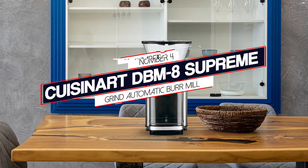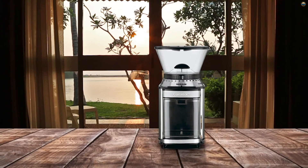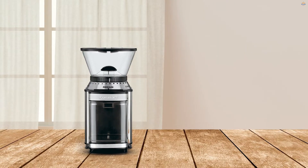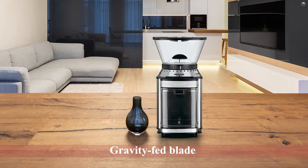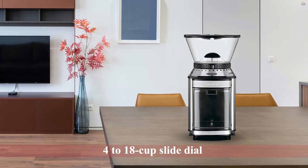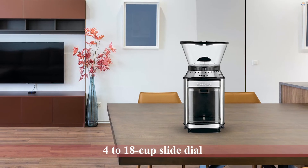Number 4: Cuisinart DBM-8 Supreme Grind Automatic Burr Mill. This burr grinder has an 18-position grind selector, which is achieved by turning the top bean hopper. The amount of grinding, measured by the cup, is selected with a bar slide on the top front of the machine. It starts out being moderately quiet and very simple to use. Unfortunately, the results are far from consistent. A fine powder coats the collection bin regardless of the setting, and that powder also collects in the machine, requiring frequent cleaning.